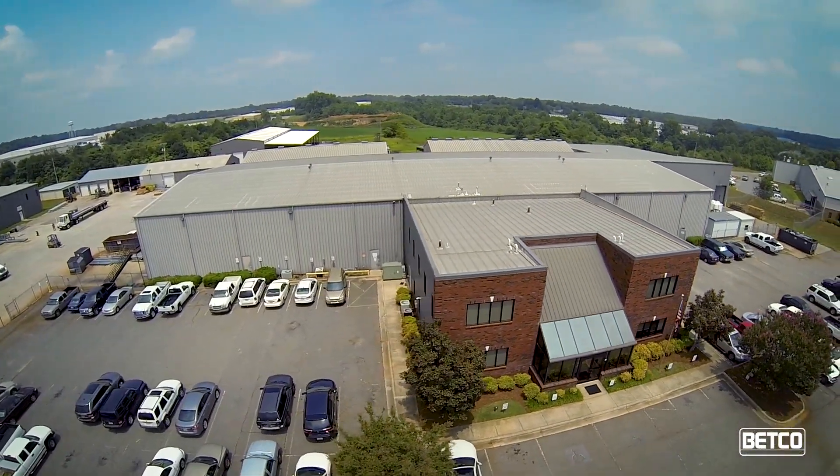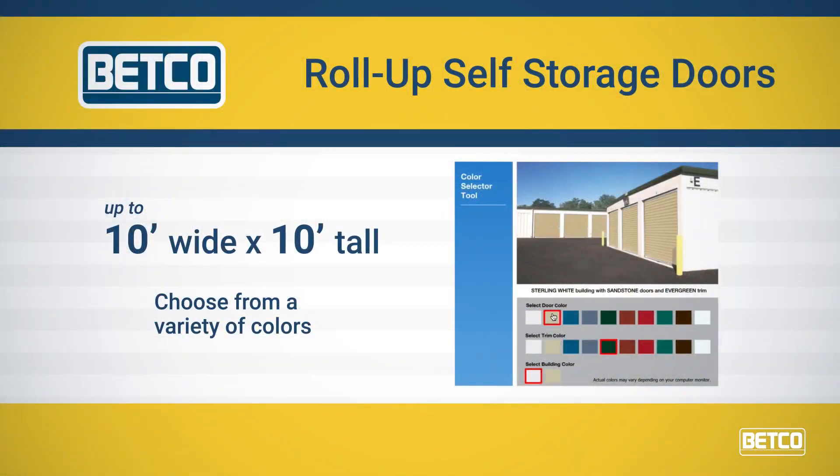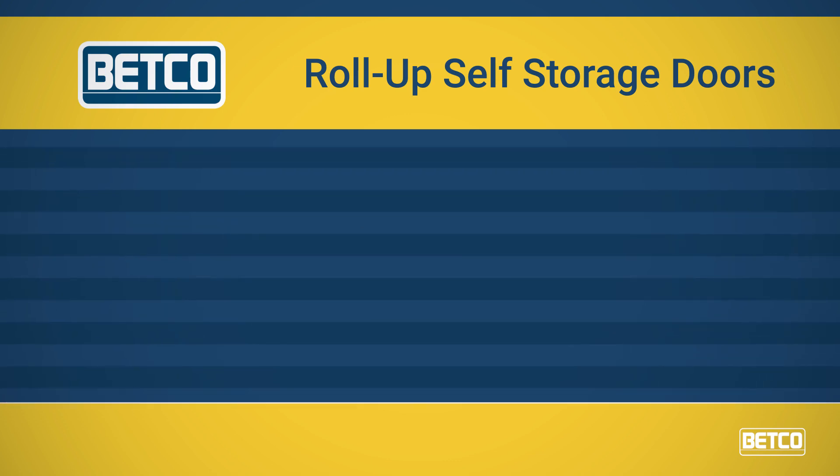Betco doors range in sizes up to 10 feet wide and 10 feet tall and are available in a variety of colors. Our steel roll-up doors are ideal for many applications, including self-storage and residential outbuildings.